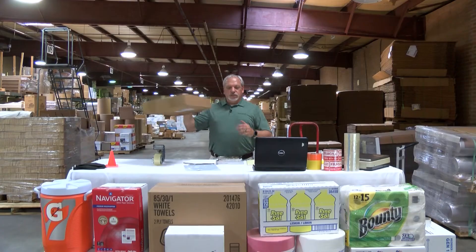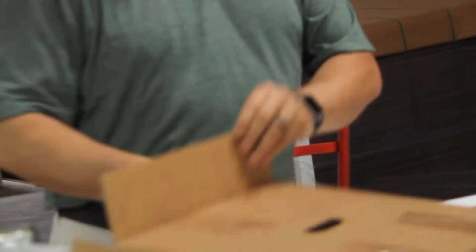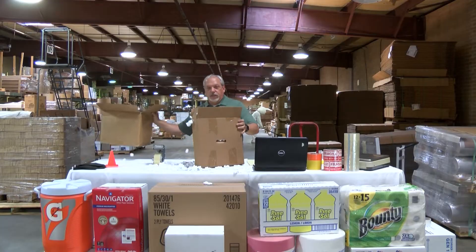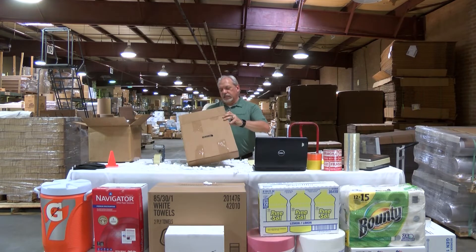Now the usual way to do this is you'll take a box, you'll put the product into the box and you'll get some packing peanuts and you'll make a mess that I'll have to clean up later. You'll take your box and that still moves around a little too much, so we're going to take this out.